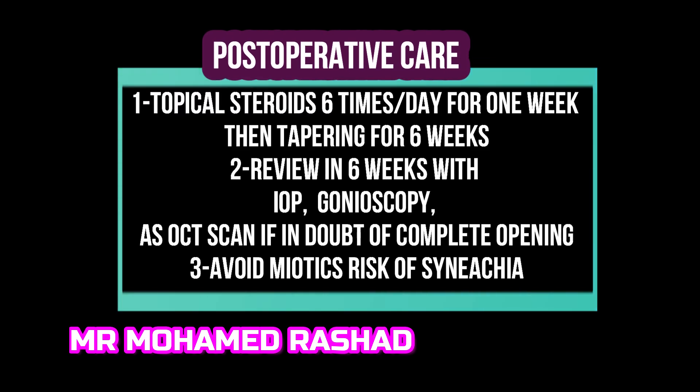For post-operative care, I usually use topical steroids six times per day for one week, then tapering over six weeks. We review the patient again in six weeks with IOP check, gonioscopy, and anterior segment OCT if there is doubt about the opening. Avoid miotics because of the risk of synechiae.